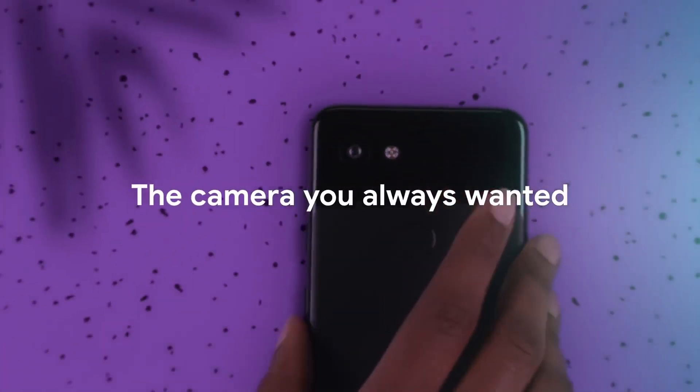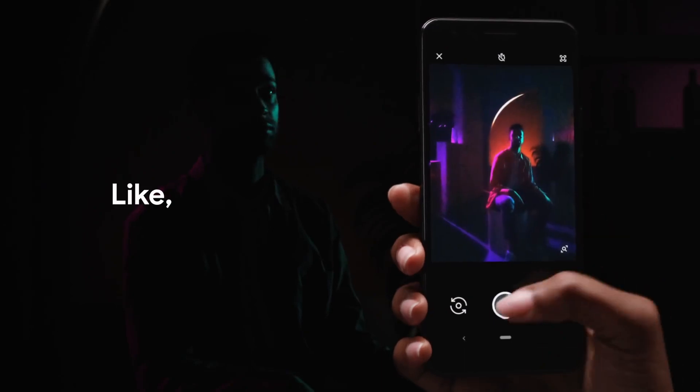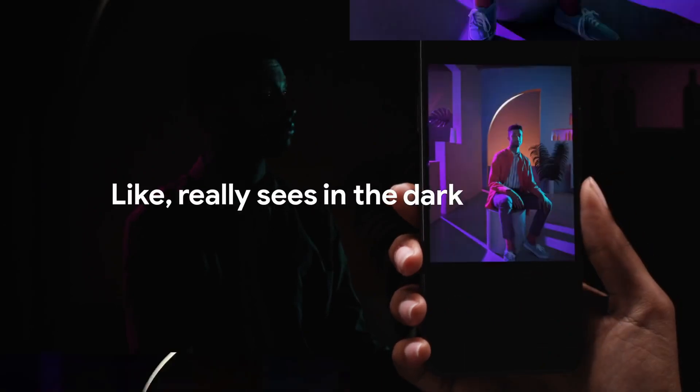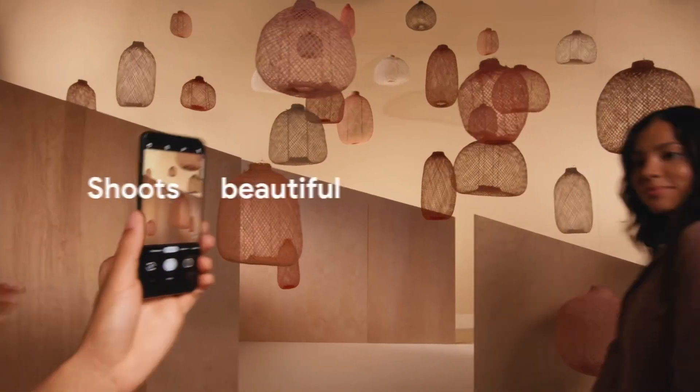We know that each year, apart from its high-end Pixel phones, Google also launches its budget Pixel phone that does not have the highest-end specifications, but for the price, it offers a clean stock Android experience and a great camera.